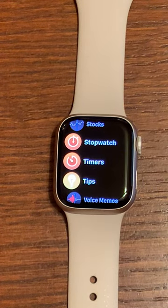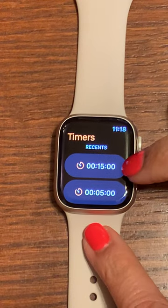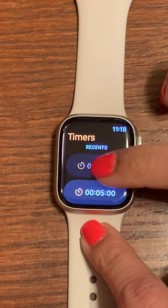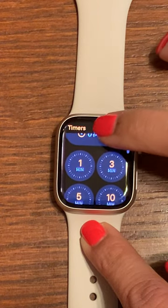Go ahead and tap timers. Now it does show and remember recent timers that I've used for my convenience. It also has some predetermined timers.